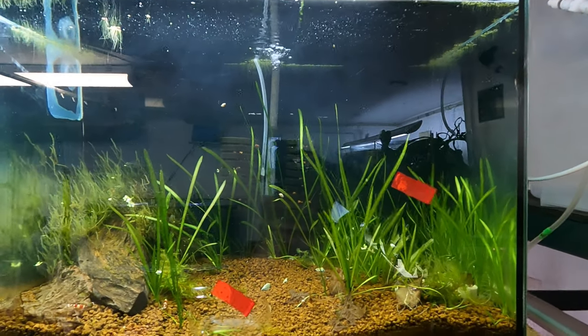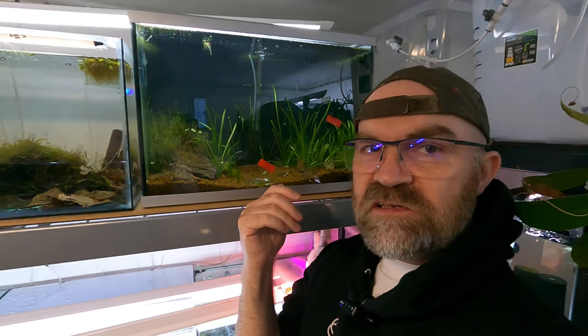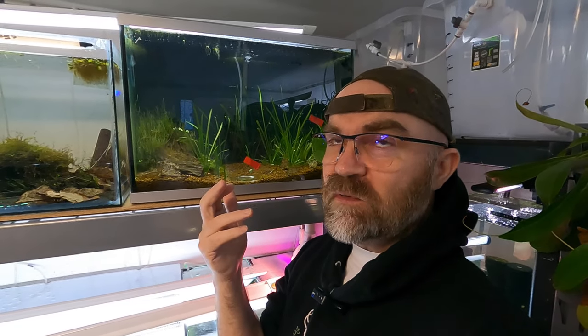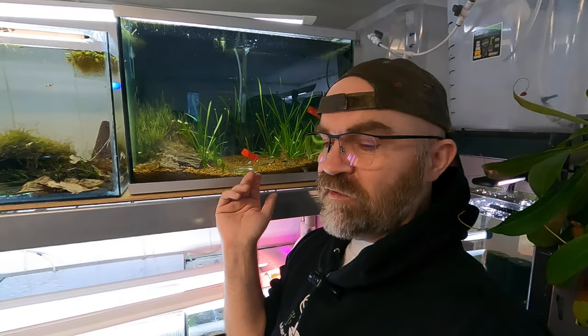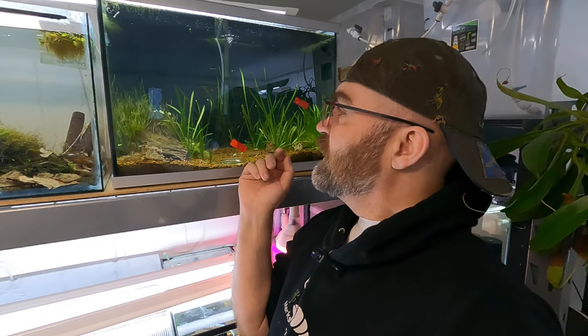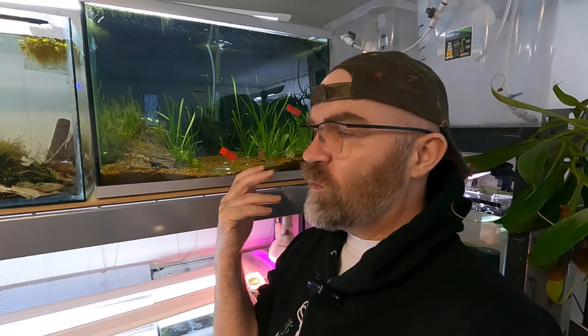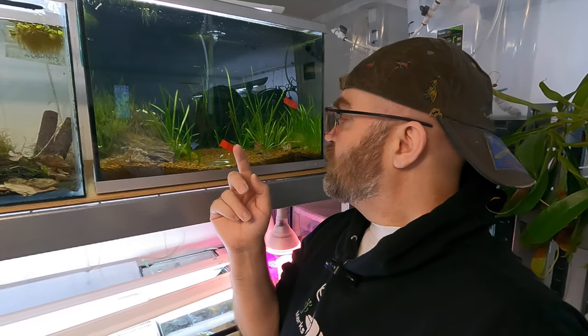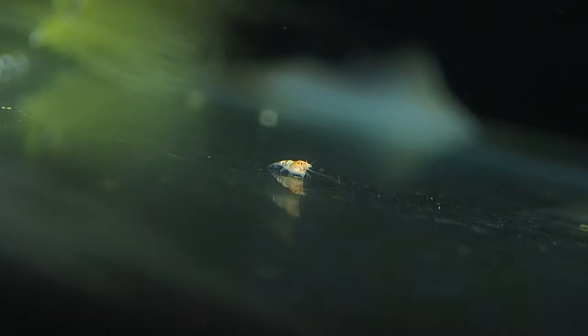The other interesting thing about this tank is there were berried girls in this tank, and I wanted to see how this affected the baby shrimp. I don't like testing stuff on animals — it's not the way I am. But using No Planaria is a thing that is part of our shrimp keeping now. We must ensure that all of the Hydra is gone, because Hydra actually kills baby shrimp, as we talked about in the previous video. Everyone says it's safe — I'm not so sure. But I did see baby shrimp in this tank yesterday. Our biggest female in here had her babies.